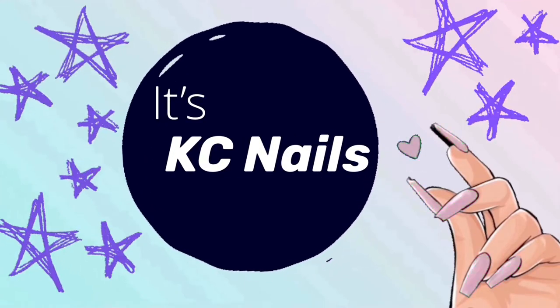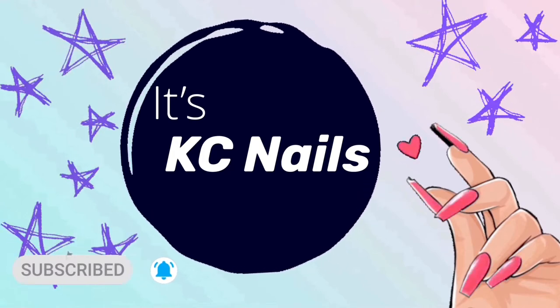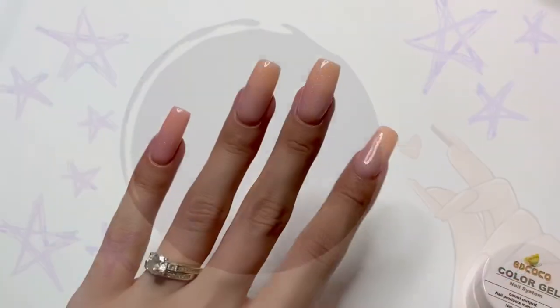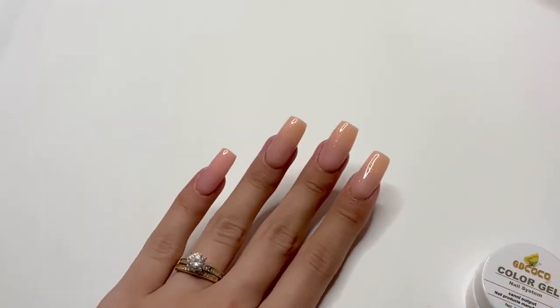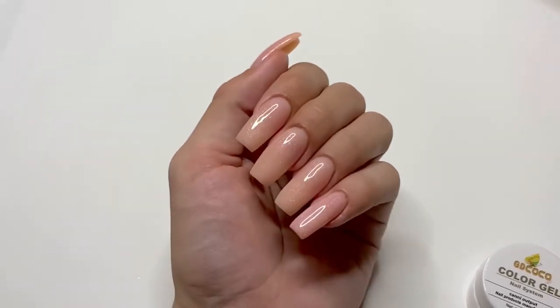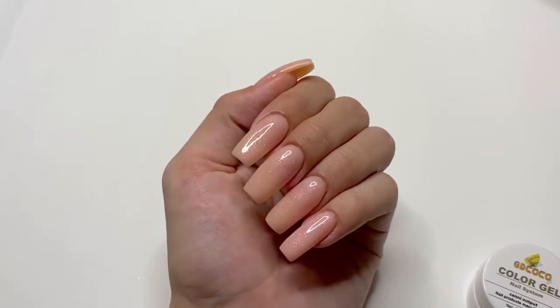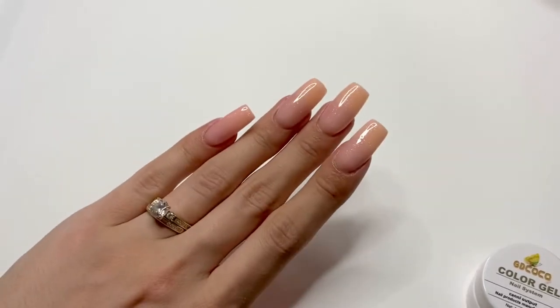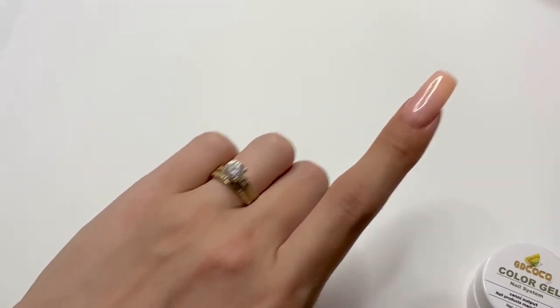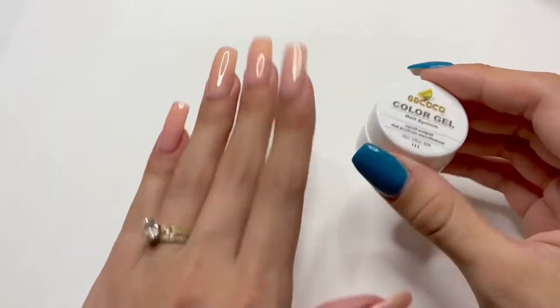Hey girls! Welcome back to my channel! Don't forget to hit subscribe and turn on notifications to see all of my future videos. In this video, I'm going to be doing a super cute nail design on top of these nails. I did these nails in my previous video, so if you missed that one, I will link it up here along in the description box. So let's get right into the design.